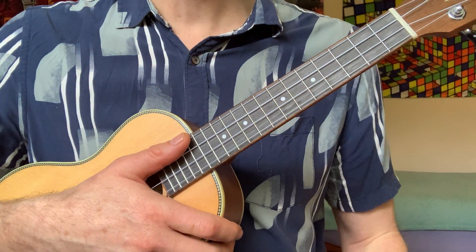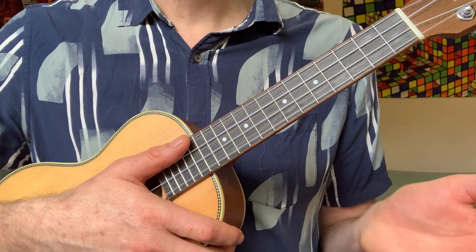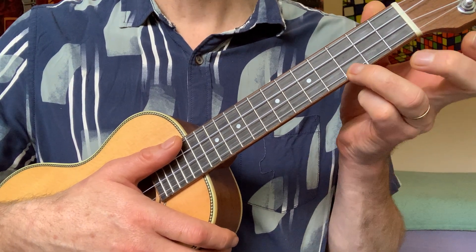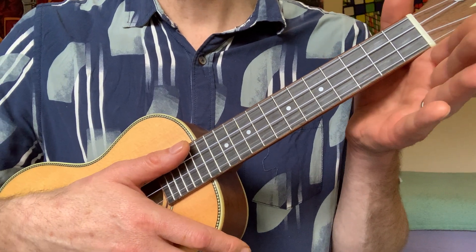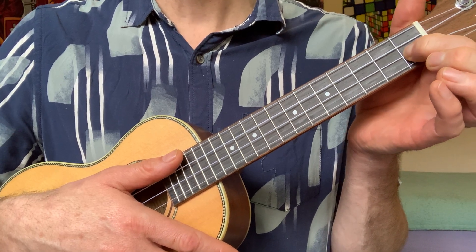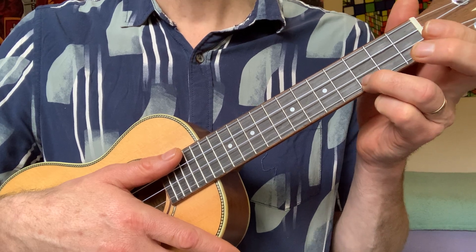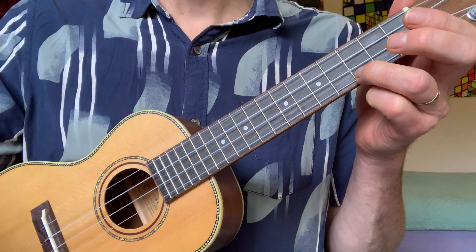Okay guys, let's put together the chords for row. We're going to do the C chord for two bars, then the A minor chord for one bar, then the F chord for one bar, and back to the C chord where we'll do it all again. Here we go.